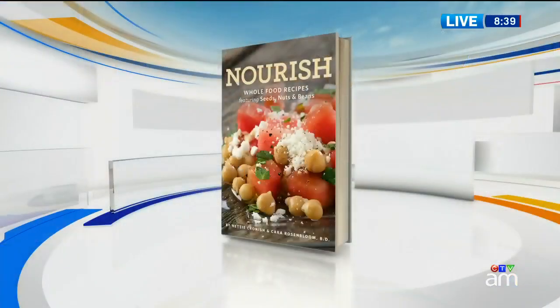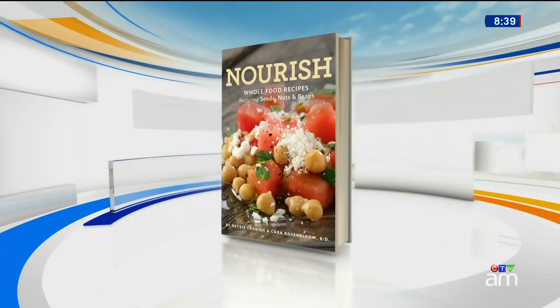Vegetarians have been in on the secret for some time. Beans, lentils, nuts, and seeds are healthy, inexpensive, and really tasty. The new cookbook, Nourish, offers up familiar recipes with the added bonus of these nutritious small wonders.